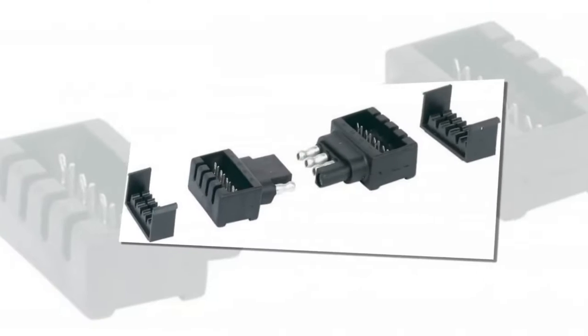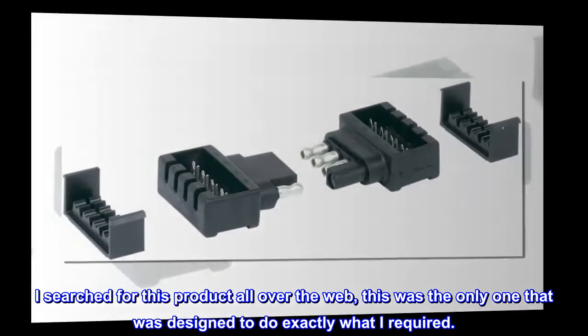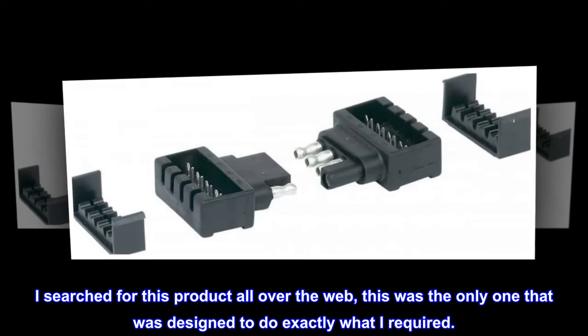Quick wiring fix: I searched for this product all over the web. This was the only one that was designed to do exactly what I required.